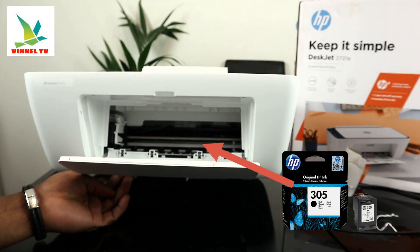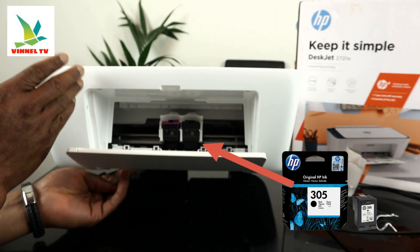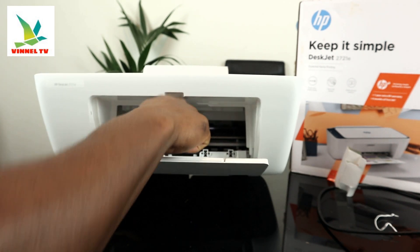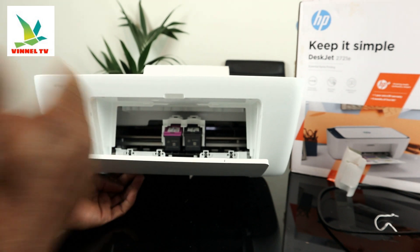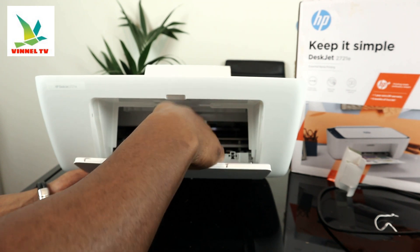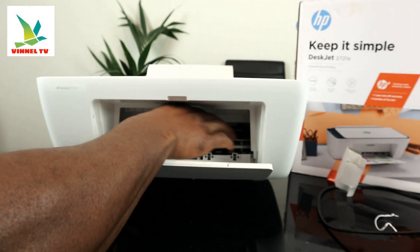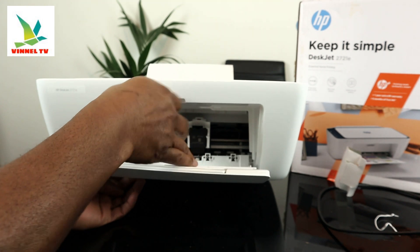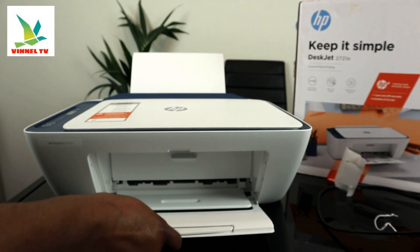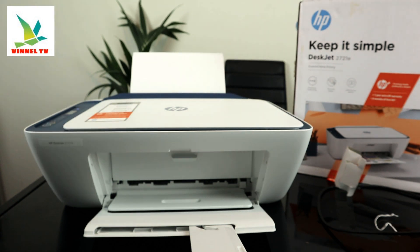The ink cartridges use HP 305 cartridges. When you open this up, it will come right to the middle for you to change it automatically. Push it down to remove it. To put it back, make sure you select the correct color — black goes to the right and color goes to the left. Push it in, make sure it's not falling off, and close it.